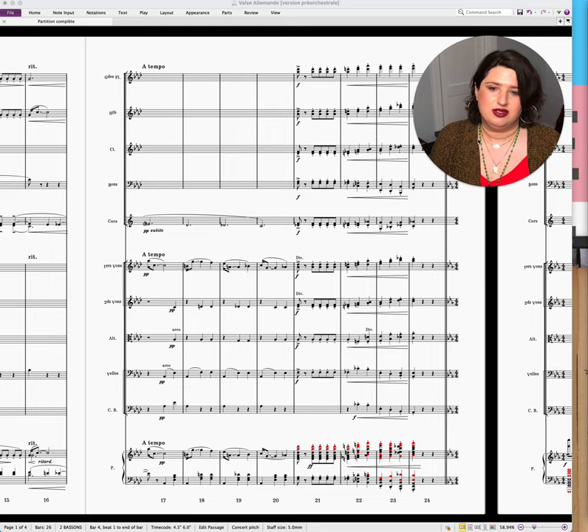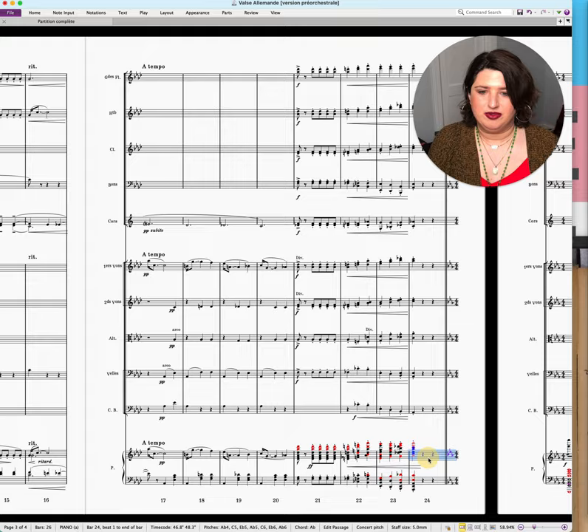Another thing is that you will typically see in tutti passages and music that's mezzo forte and above that we're filling out the texture, we're filling out the middle, and we're adding upper octaves. I'll just show a couple of examples here.